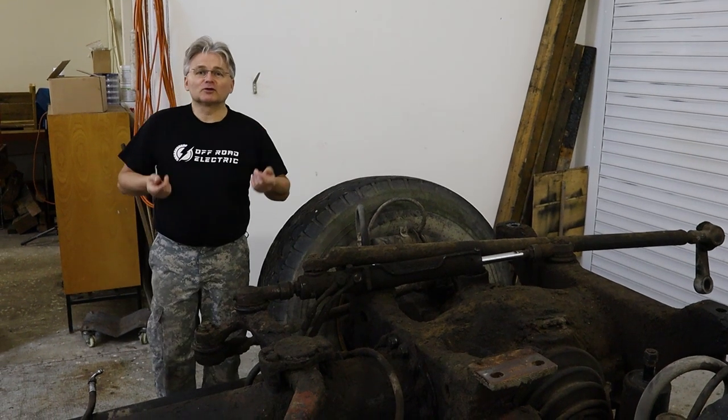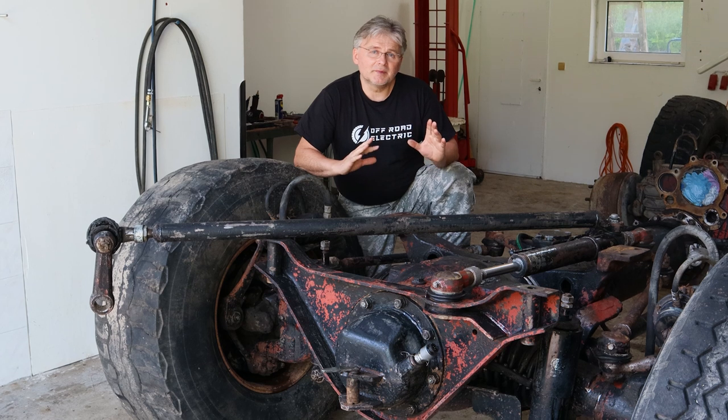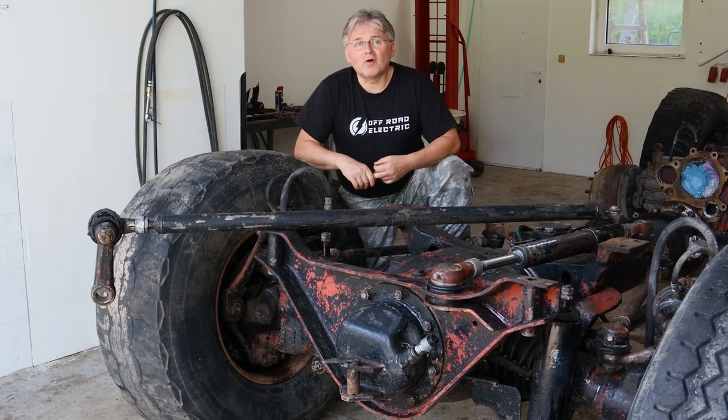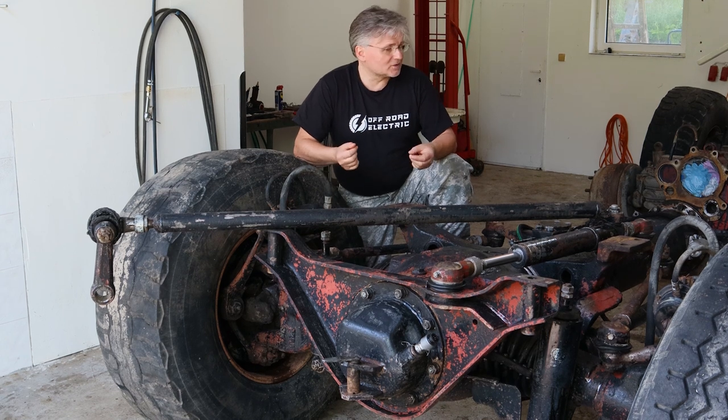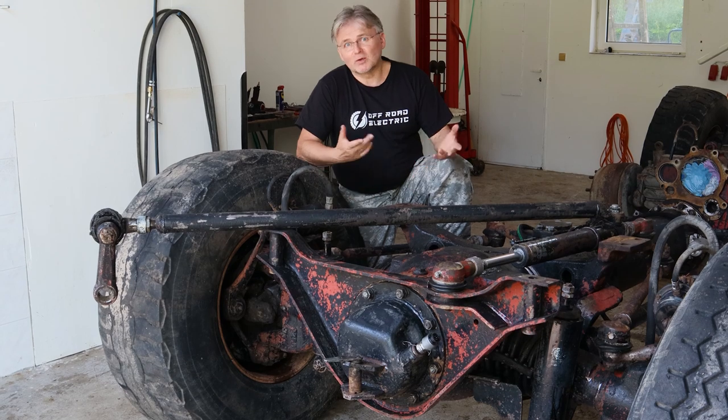Hey everybody, I'm Dieter from Off-Road Electric. Today I will explain exactly how this truck will be put together. You asked me about it before but I couldn't explain it because there were a lot of components on top of it. So let's go.